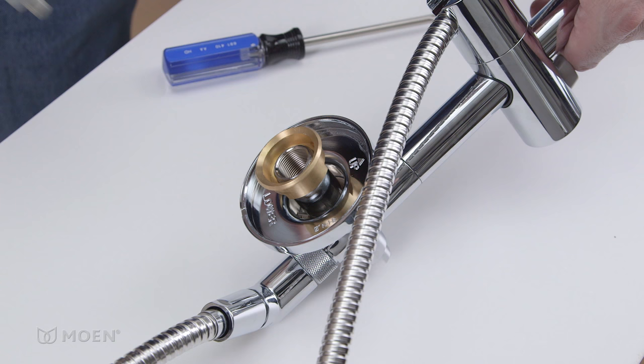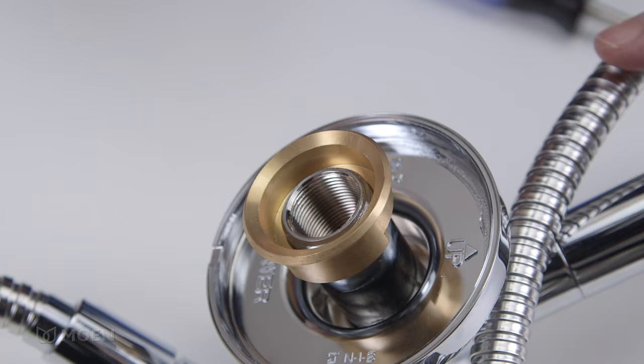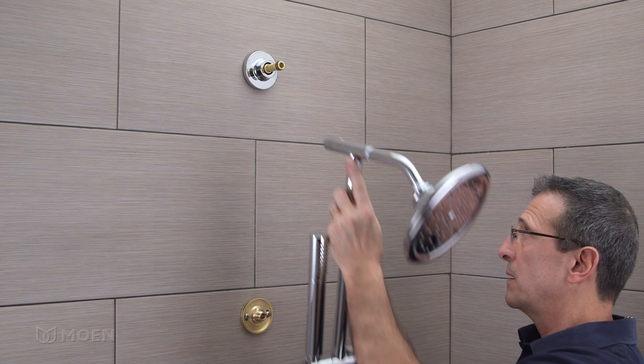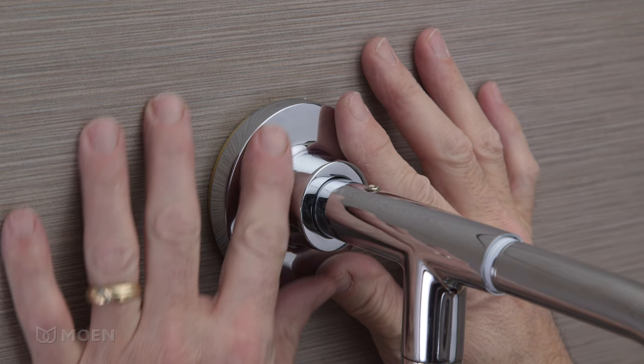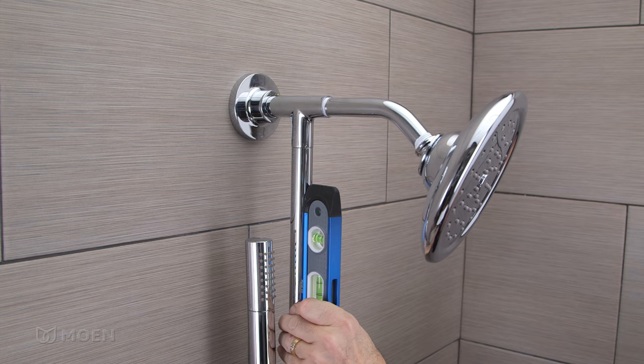Turn the shower rail over and push the diverter out. Insert the new diverter into the rail, push it into place, and remove the retainer sleeve. Reinstall the retainer nut by threading counterclockwise. Position the shower rail back on the flanges. Tighten the swivel nut and then the mounting nut. Push the escutcheons so they're flush to the wall. Make sure the shower rail is level and tighten the set screw to secure it in place. Reattach the handle and handle cap and you're done.